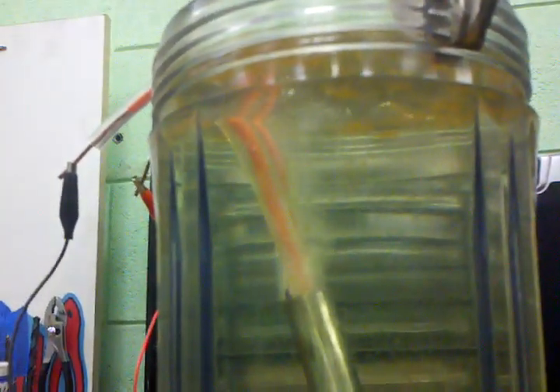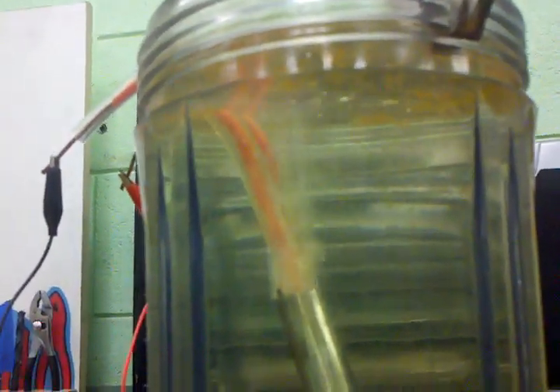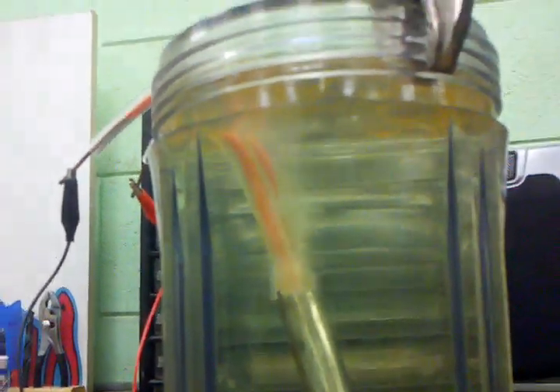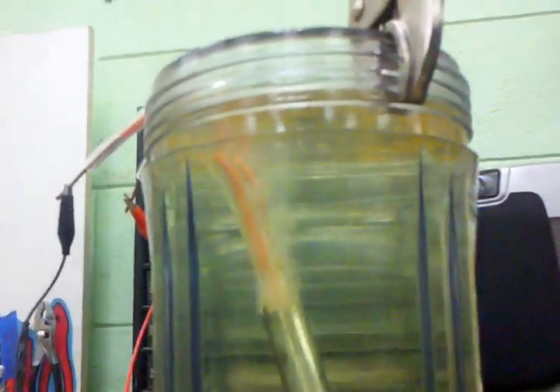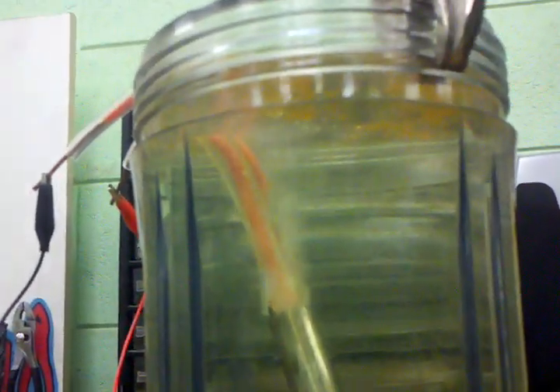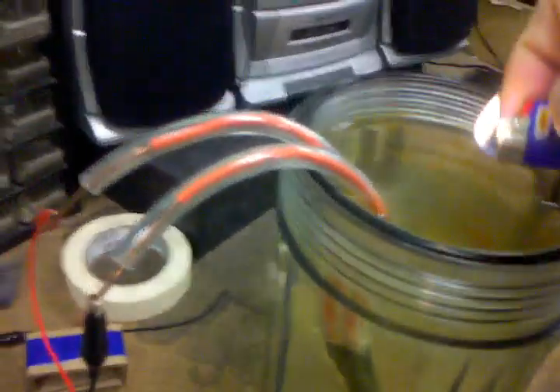Today's date is June 1st. This is our hydrogen machine — hydrogen and oxygen bubbles are being made right here. We haven't had a chance to measure all the bubbles but it is putting out quite a bit. We'll show that this is hydrogen and oxygen.